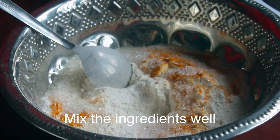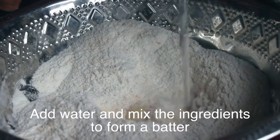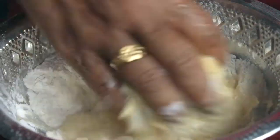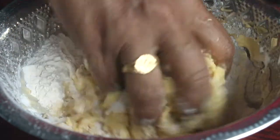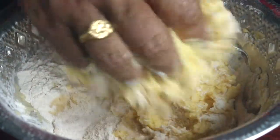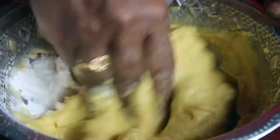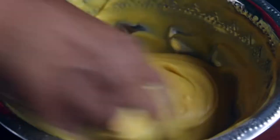So we will mix all the ingredients together. Let's mix it well, in order to mix it well.